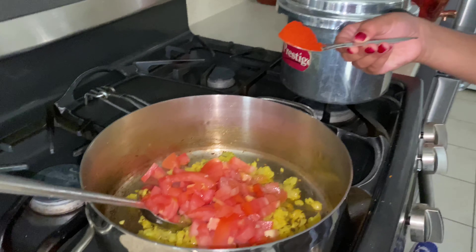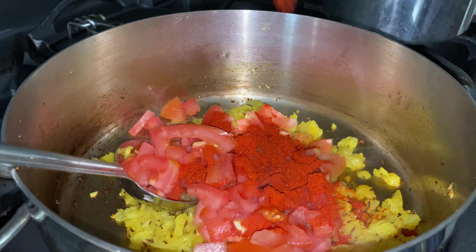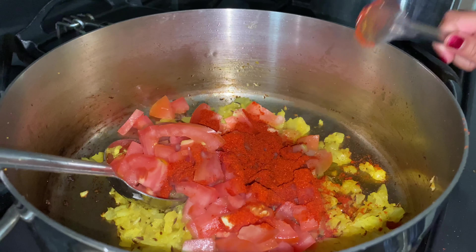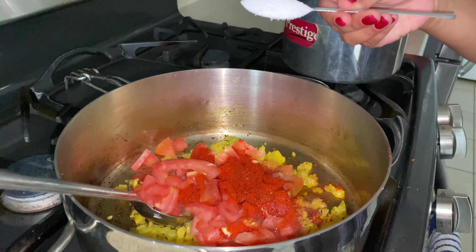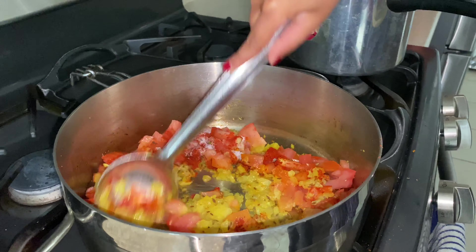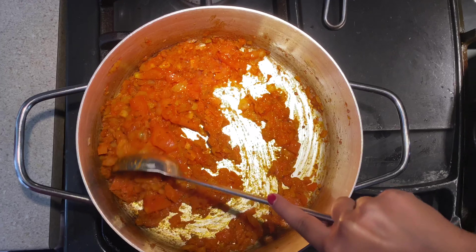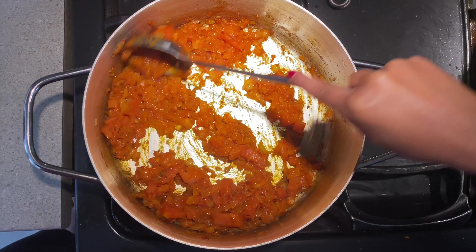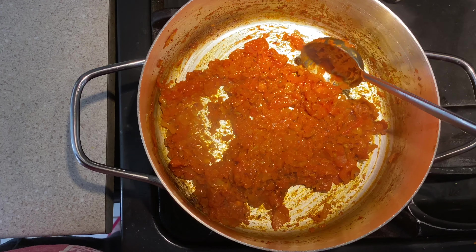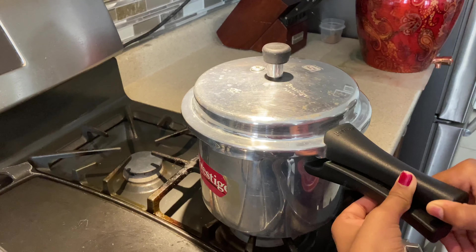Two teaspoons of chili powder — the chili powder depends on your taste buds and your level of spiciness. One teaspoon of salt. Let it cook for four to five minutes — it should cook very nicely. One and a half teaspoon of coriander powder. Let's see how this cooked.